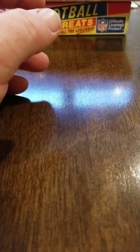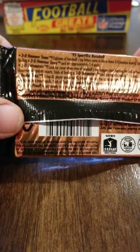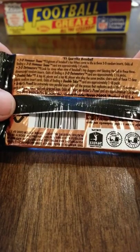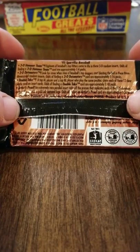Let's get into it and check it out — 1995 Sports Flicks. Tons of Hall of Famers. There's a four-tier chase program for these inserts: 3D Hammer Team, 3D Detonators, Double Take, and Artist Proofs. Looking at the details: Hammer Team odds are 1 in 4 packs, Detonators are 1 in 16 packs, Double Take is 1 in 48 packs, and Artist Proofs are 1 in 36 packs. Let's have a look.